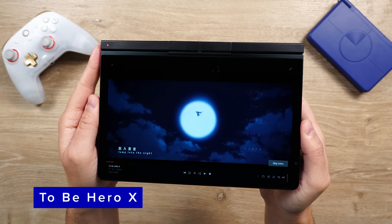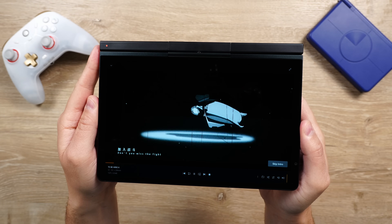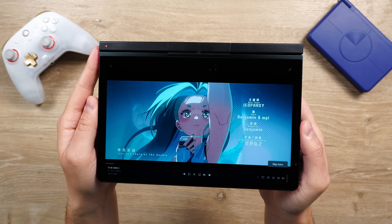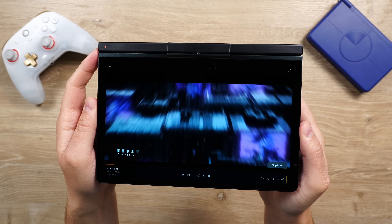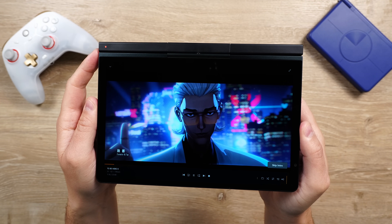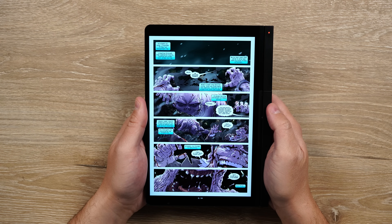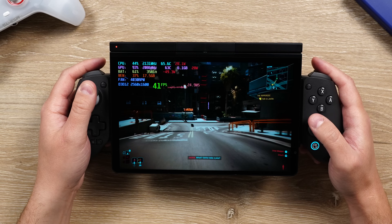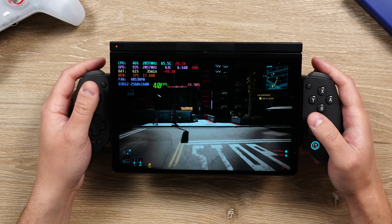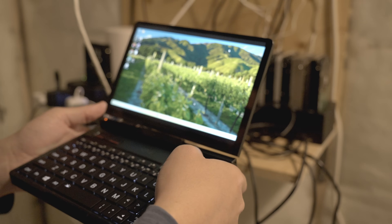To wrap things up: price and battery aside — which are typically the common negatives with an HX370 powered device — I am actually very happy with this netbook device, because it nails every use case I personally wanted. I can comfortably read comics and manga on it, use it as a media device, use it as a gaming device in a million different ways, and use it as a KVM module device to manage my headless server.